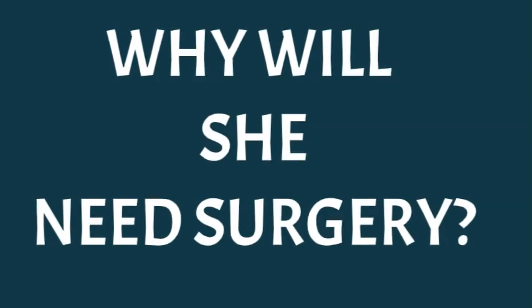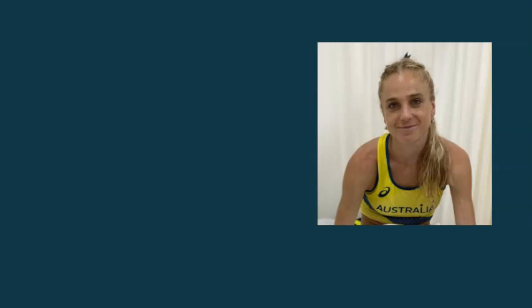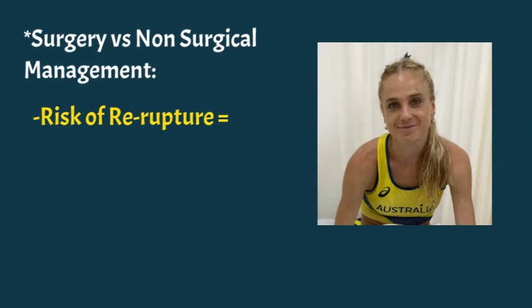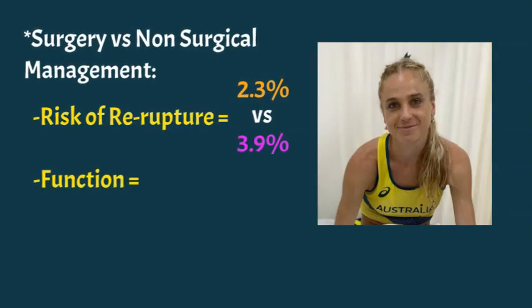The next question is: will Genevieve need surgery? My feeling is she will. In terms of surgical versus non-surgical management, studies show the risk of re-rupture is about 2.3% with an operation versus 3.9% without — meaning the risk of rupturing it again. That difference is pretty negligible on its own, so she won't be choosing surgery purely on those grounds.